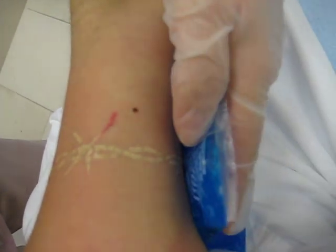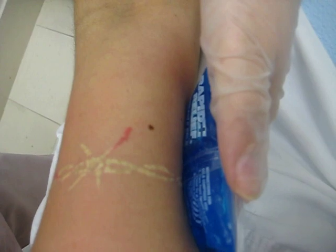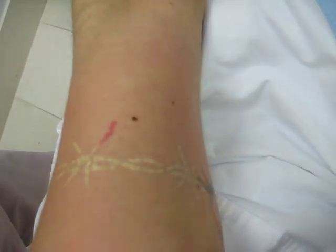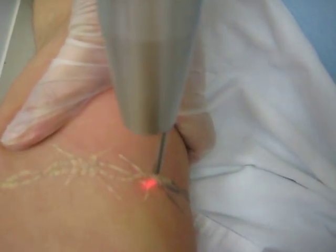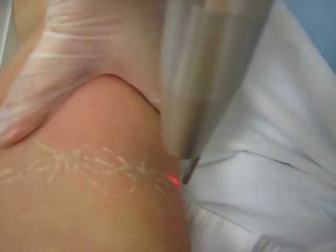A little bit more ice. I'm sorry. So on a scale of 1 to 10, 10 being the most painful, what do you think? About a 6? 5. So not too bad. We're done. Thank you.